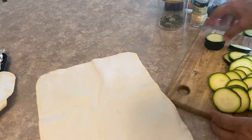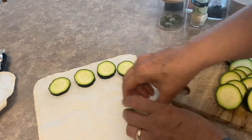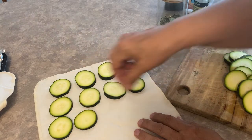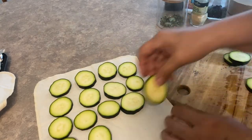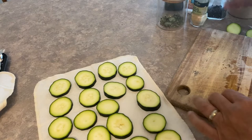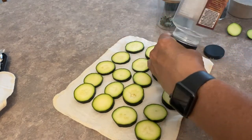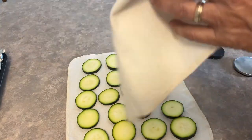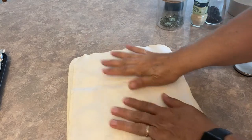I like to use zucchinis when they're not too big because they don't have as many seeds in them. I'm going to be using my reusable cotton towel — you can use paper towel — just to get a little bit of the moisture out before we start cooking. If you've cooked with zucchini before, you know it releases a lot of moisture, so whatever you can get out before cooking is always good. Adding the salt right now will also help draw out a little bit of that extra moisture. Just let it sit covered while we get the rest of the stuff ready.